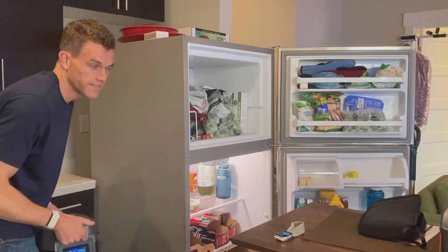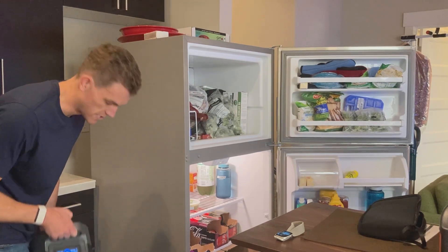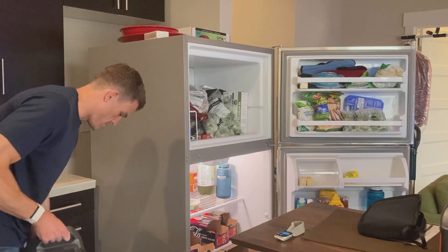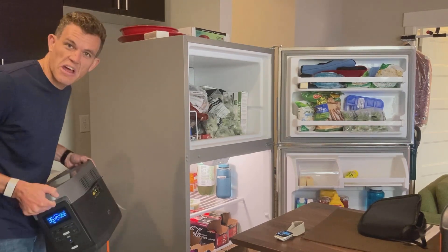The Jackery 1000 and the EF Delta are definitely my two picks for powering a fridge in a backup situation. Both can handle a high surge — this thing can surge up crazy high. Good job, EF Delta from EF Flow. Solid pick. Both pass the fridge test.